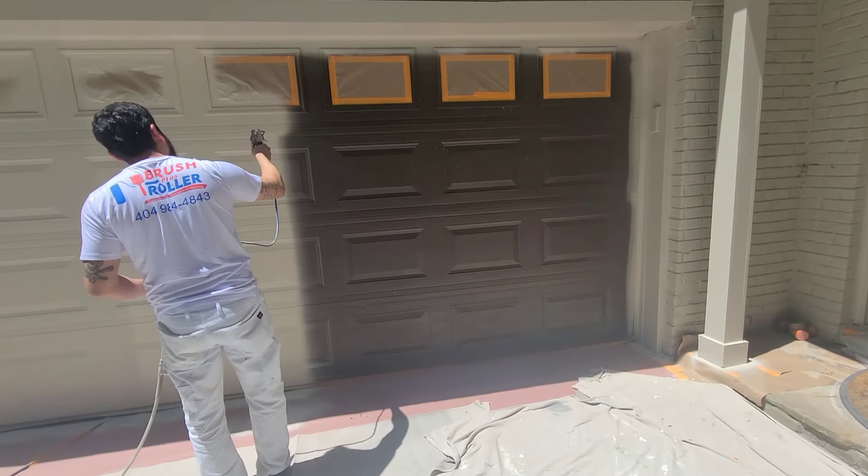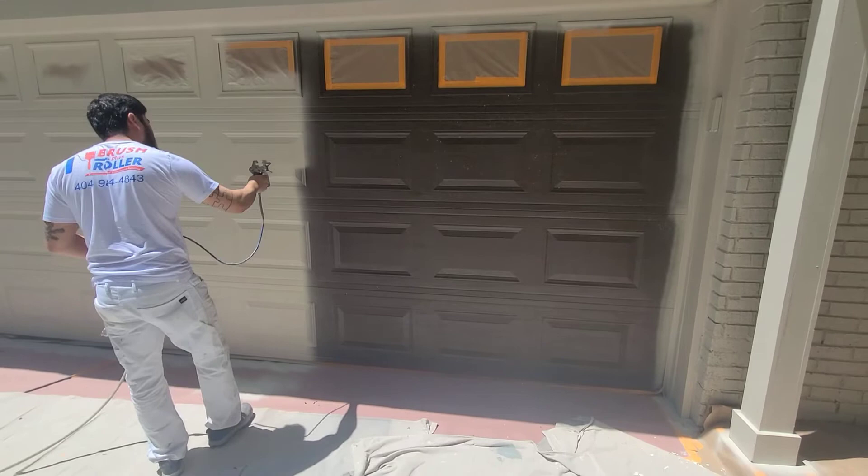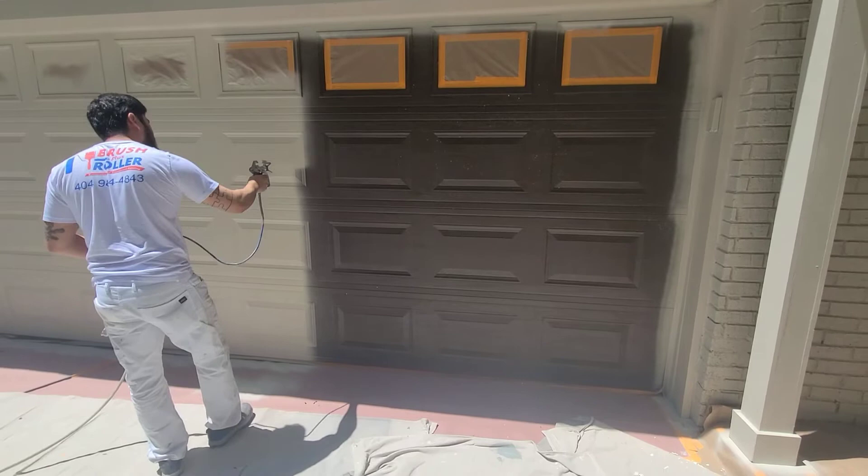So we're going to start at where we ended. I'm about 8 to 10 inches from the surface.